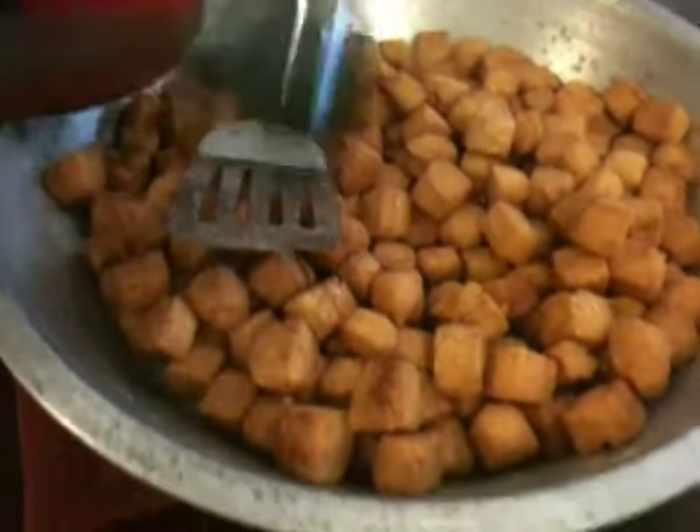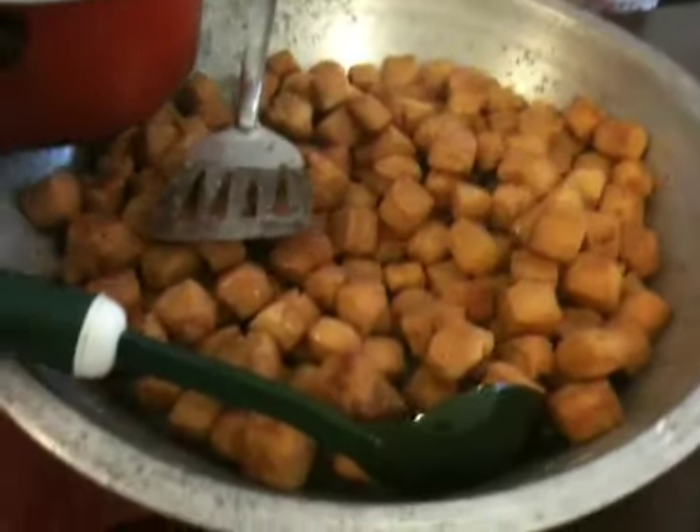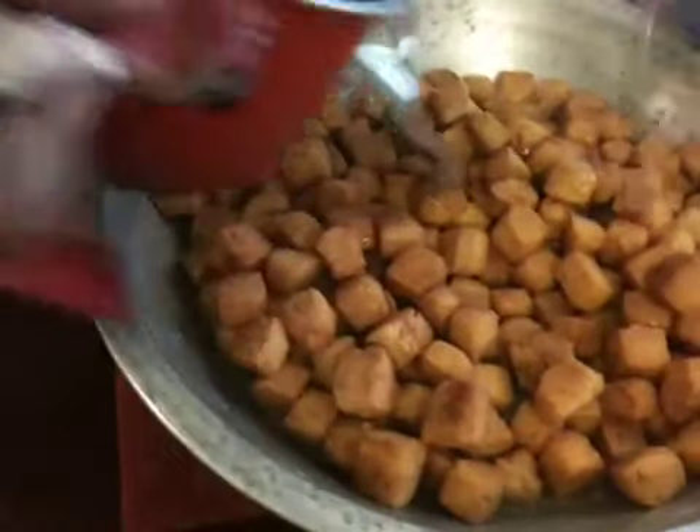Please put the bread on the table. Please take it.